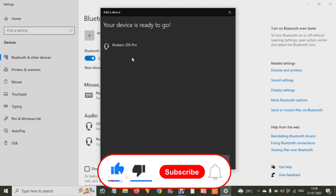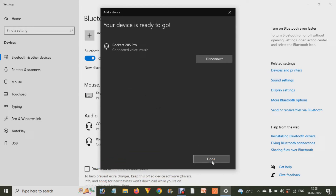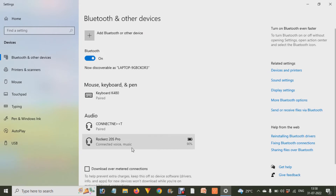Click on that device and it will start connecting with your laptop. Its light will stop blinking — that means your device is connected with your laptop or computer. You will also find the battery percentage over there. After that, click 'Done.'